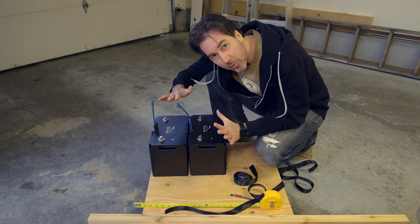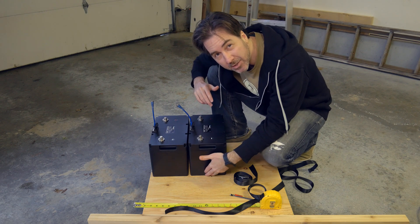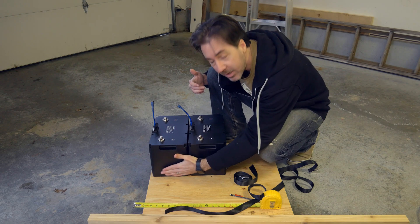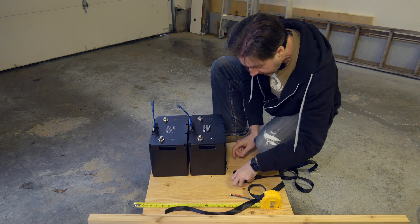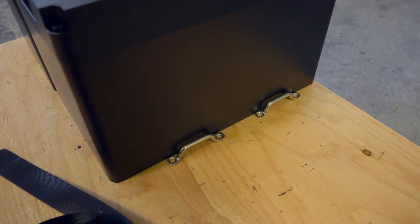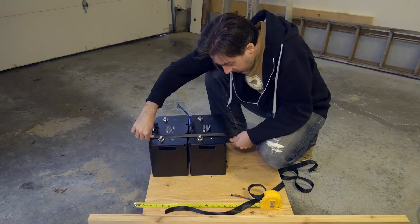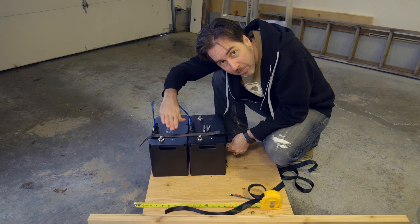I need this platform to take the least space possible, so I'm measuring exactly to the battery. I'm going to have little sides coming up here to hold them in this way, and then I'm going to have these things here that I can put a tie-down across to hold it in the other way and hold them down when we're going over big bumps.